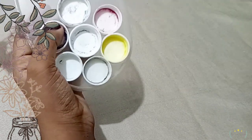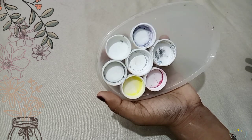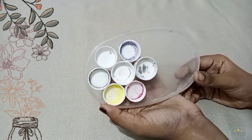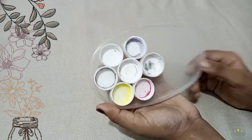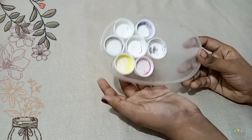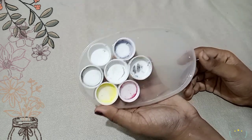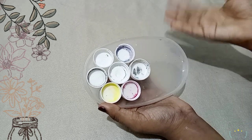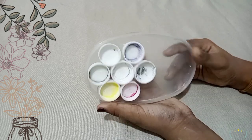If you are a beginner, if you are a painter, if you are using a palette — it will be easier to use. You can use the bottle caps. Now we have the craft ready.